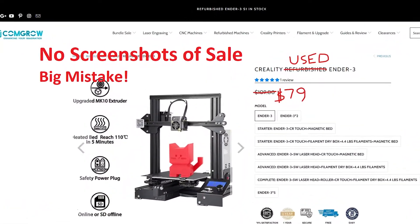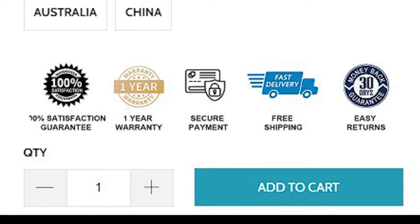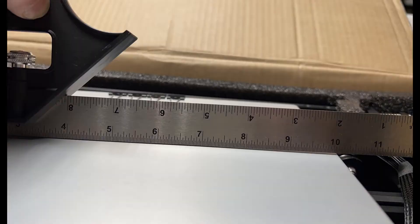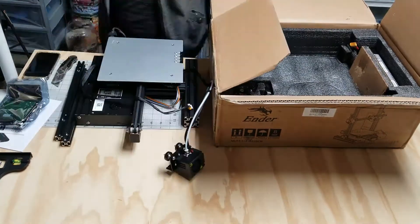They were selling used Ender 3 printers for $80. That's insanely cheap for a 3D printer, so I ordered one with the influence that it's guaranteed. I opened the box and the build surface wasn't on the plate. The plate was pretty badly warped on one corner too. I didn't even have to use light to check for bleeding — you could clearly see how warped it was. I continued to unbox everything and saw another disturbance.